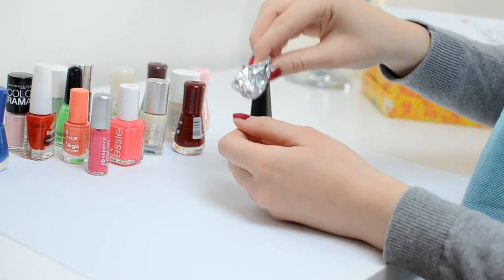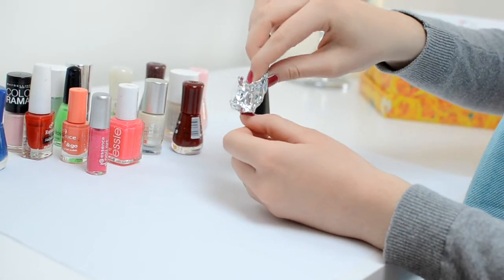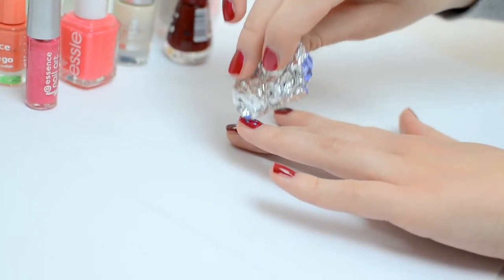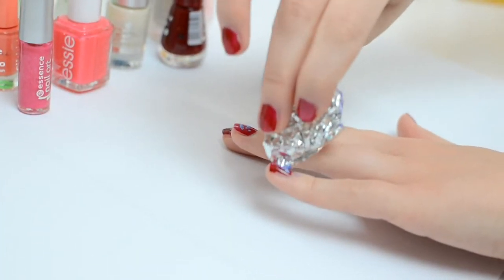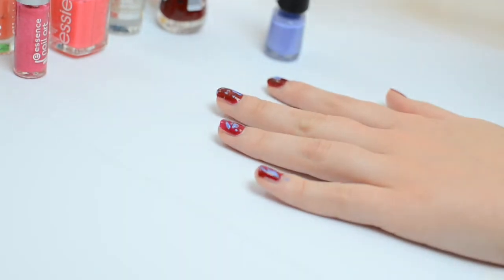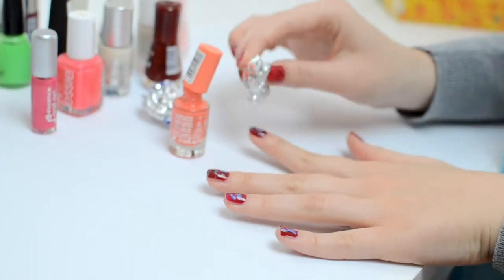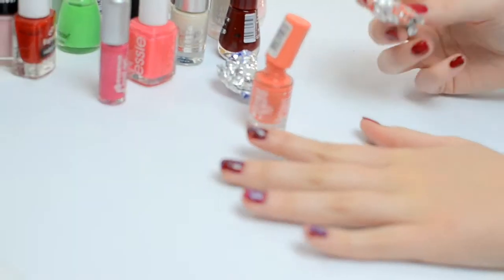It's not supposed to be perfect or anything. It just has to look like it's effortless and it still looks interesting. You can also add different colors of nail polishes so that it looks more interesting and pretty.